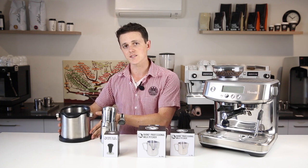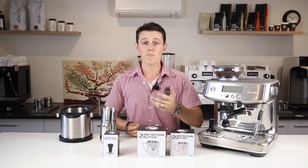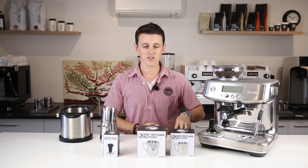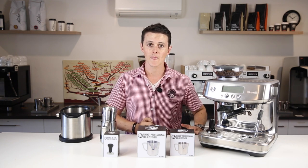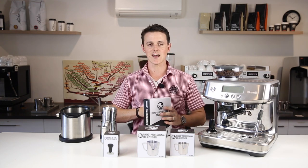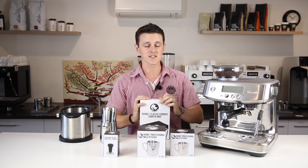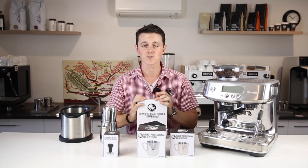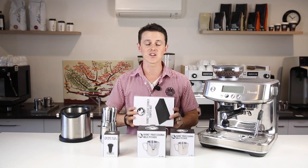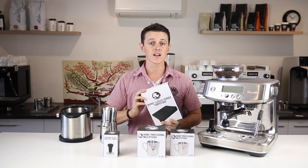Now the last part to always consider is: you've got this beautiful machine set up in a beautiful kitchen. Maybe you've just renovated the kitchen, and the last thing you want is that portafilter scratching and burning against your brand new bench top. So the biggest thing to always consider with that is grabbing yourself a tamp mat. Tamp mats are the saving grace of our industry. It prevents slipping, it prevents you burning yourself, it prevents you hurting yourself, and it will protect your bench until the end of its days. These things do not wear out — they just keep going and going — and so I cannot suggest more highly having one of these for home.